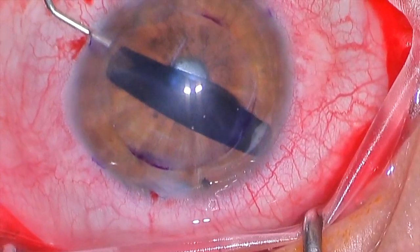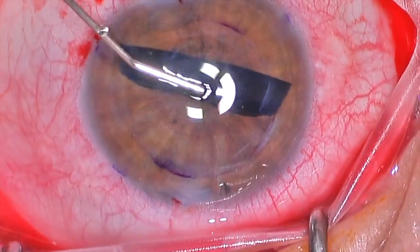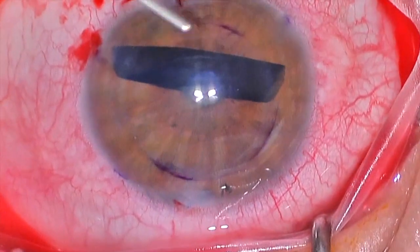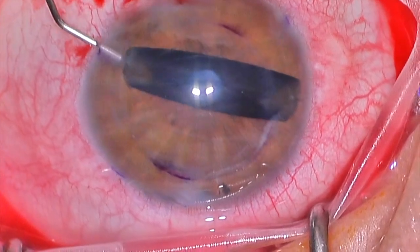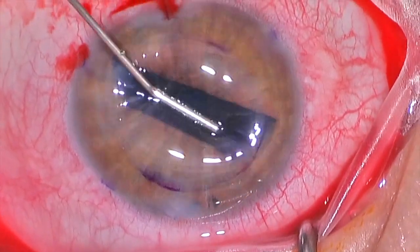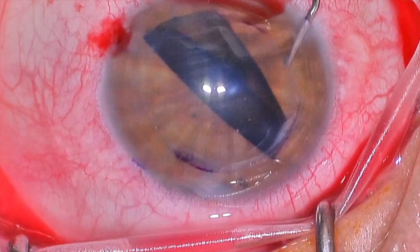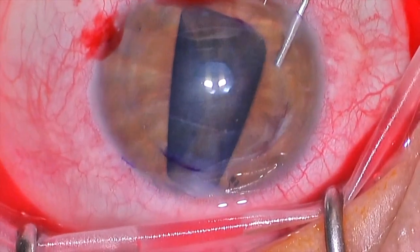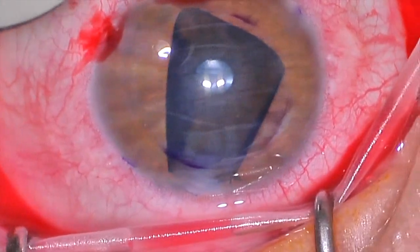I tend to prep my own tissue and I do not mark the tissue in any way so that the greatest number of endothelial cells are viable. You can get tissue that is pre-marked, which makes it much easier to tell which way is right side up versus upside down. The downside is that marked tissue tends to be manipulated more, and in my opinion the cells are potentially more damaged and less healthy, meaning the patient has a graft that is not as healthy as we would like.